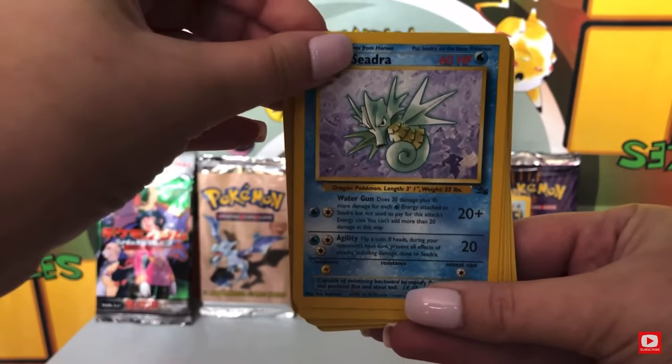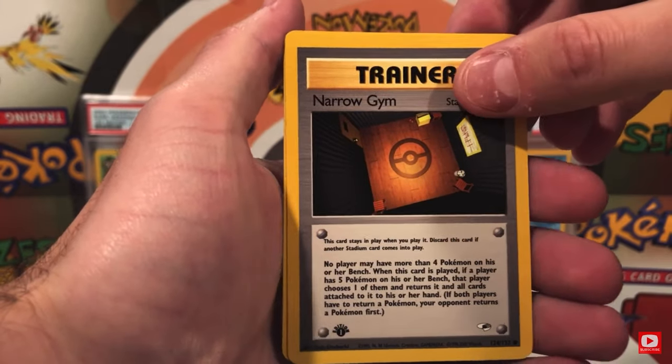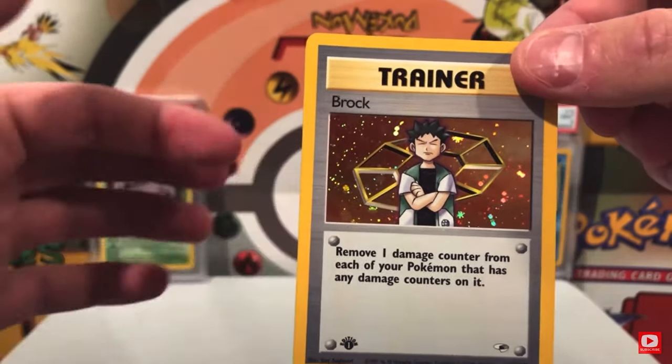For example, I had a heavy Fossil booster pack my girlfriend bought me for our anniversary — it was 21.15 grams and it pulled a non-holo Ditto. On the flip side, I opened a very light first edition Gym Heroes booster pack that was 20.69 grams and I pulled a holographic first edition Brock trainer card. So like I said, it isn't 100% accurate, but typically if a pack is over 21 grams it's heavy, and if it's under 21 grams it is light.